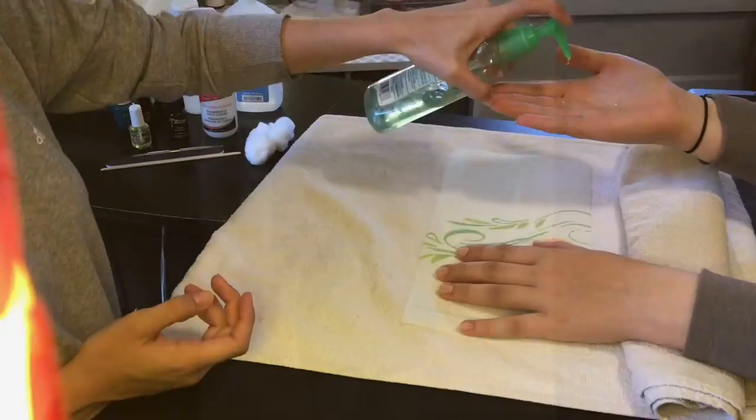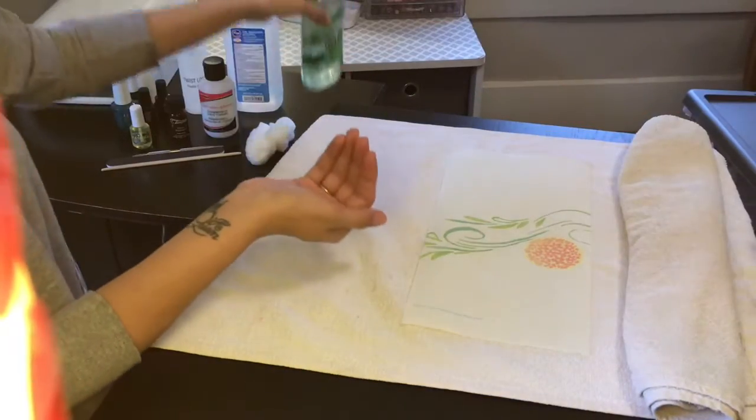Hi, my name is Rebecca Reese. I'm from the Garden City Community College cosmetology program and this is my tip of the week. I'm going to show you all the steps needed to perform a gel manicure.